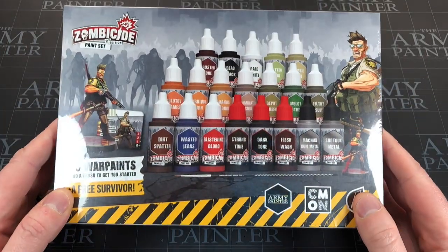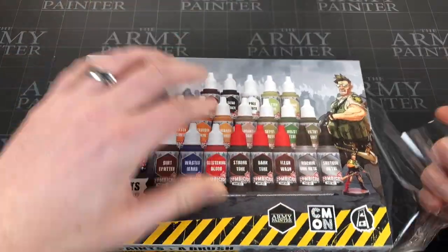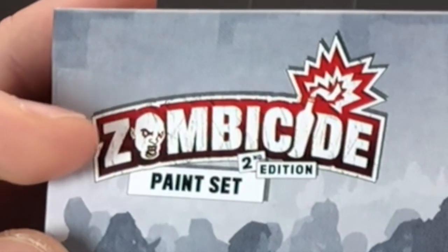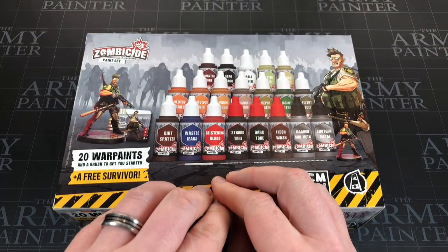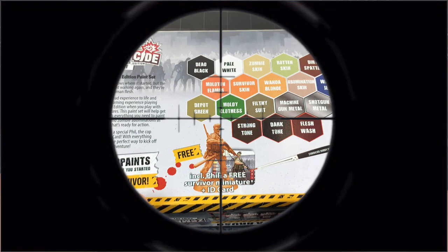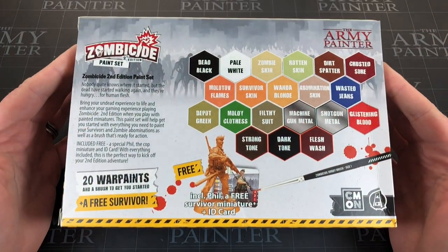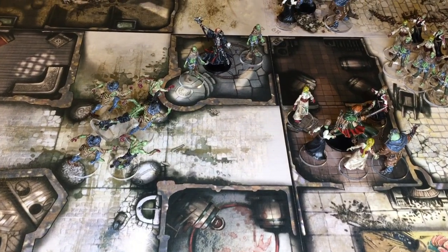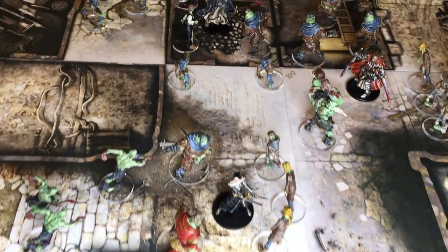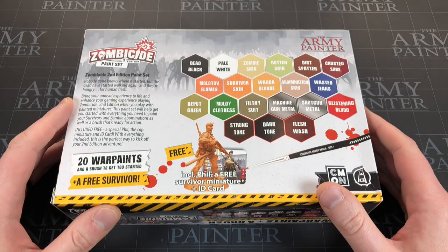So what is super special about this paint set? It's a Zombicide paint set, and this is one of the best things Army Painter do. I really like how they aim their scope at a specific game to help you know where to start in the hobby. If like myself five years ago you started the hobby, bought Zombicide, played Zombicide, loved it, and wondered where to begin with painting - this set offers everything you need to paint the new Zombicide Second Edition.